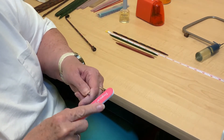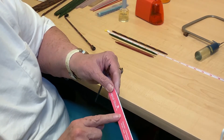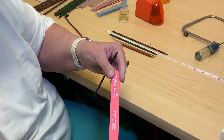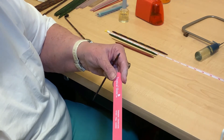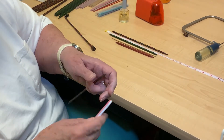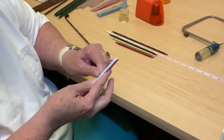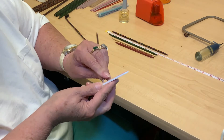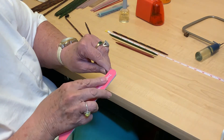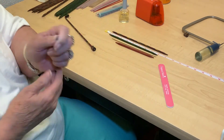I smooth it down like this. This emery board has a rougher side and a smoother side — it's a 400–600 grit. Depending on your pencil sharpener, the tip can come out smooth or rough, so you need to smooth it all down. This one is nice and smooth — not perfect, but if you look at any needle up close, none of them are perfect.